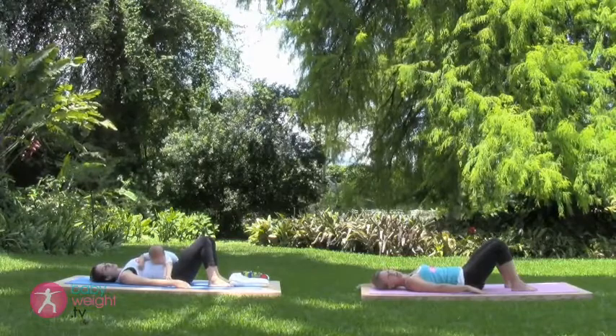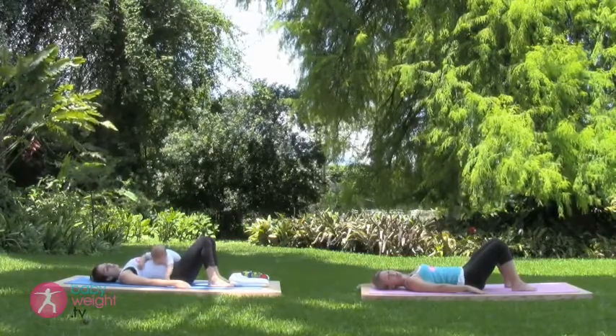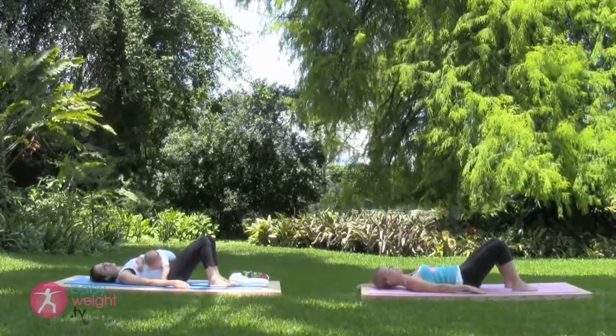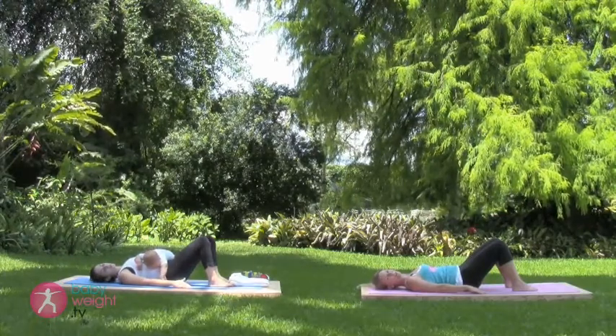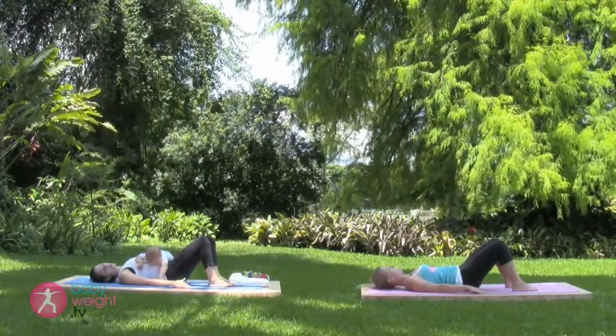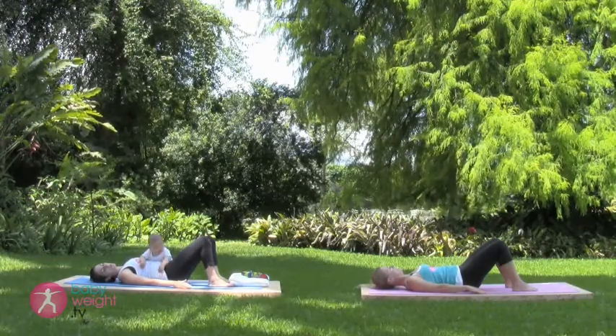And release. On the inhale once more — pelvic tilt. Exhale, press flat. Hold it through a breath. And release.